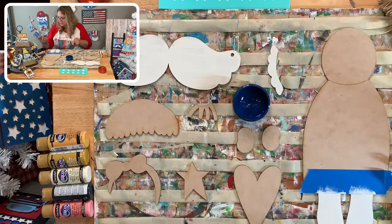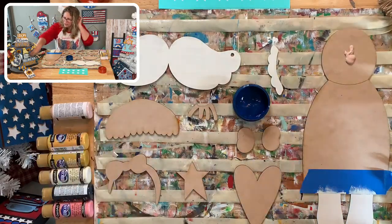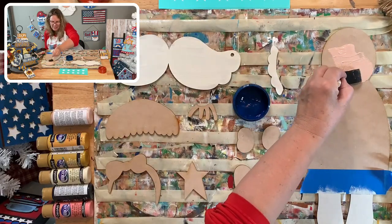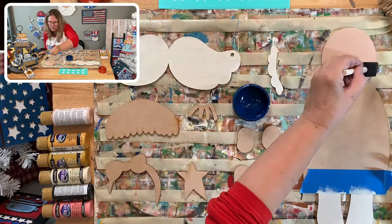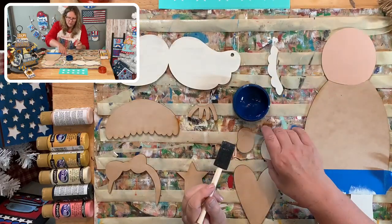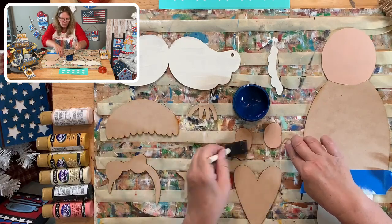Warm Beige is my go-to for little dolls and angels - it's not my actual skin color, my skin is darker, but it's just easy for me. Hi Linda - you're watching from the hospital? Oh gosh, I hope everything is going well. We've been praying for you and I hope you go home soon. I'm glad we can be here for you.